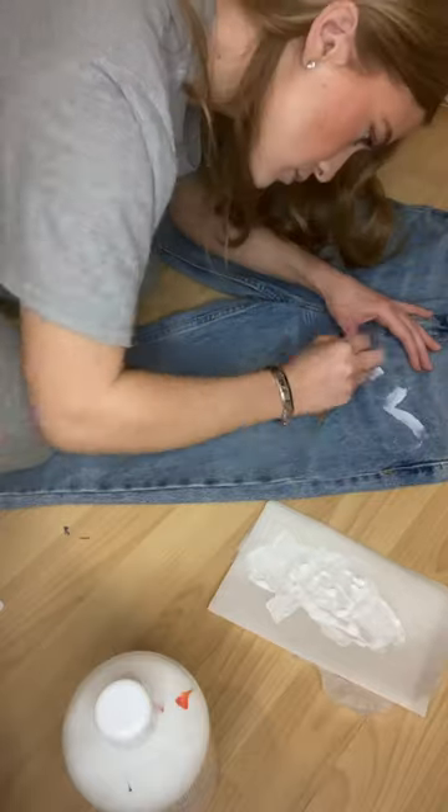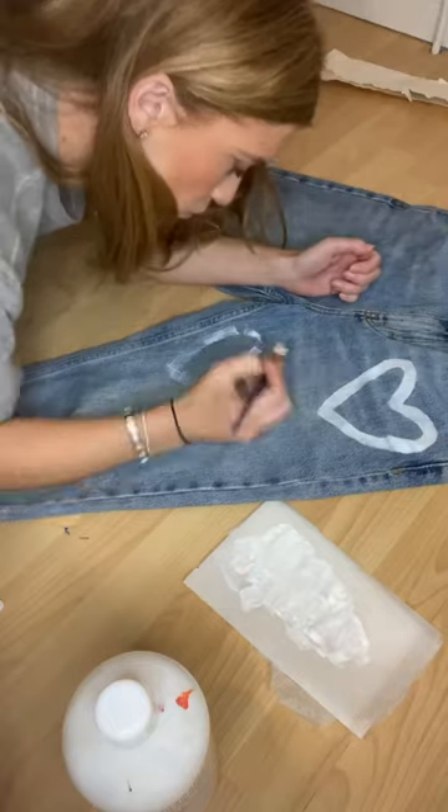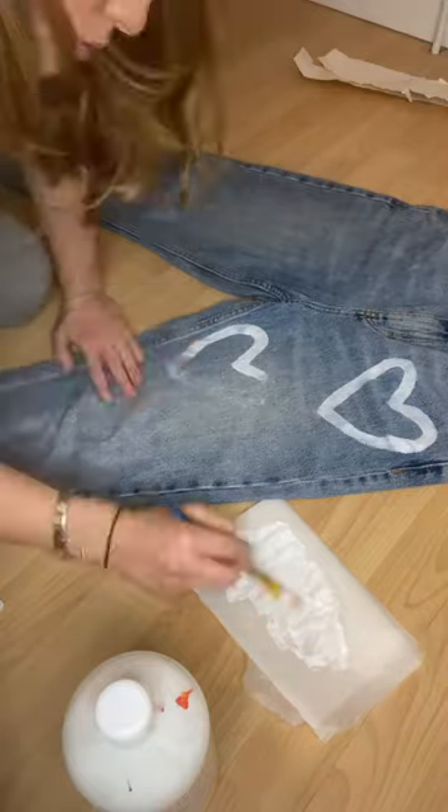Now it's time to paint the heart. I put cardboard inside the jeans just to stop the paint from spreading anywhere else. I got some white fabric paint from Amazon and just kind of went for it — I wanted them to be quite big. And here they are, all finished. I absolutely love them.